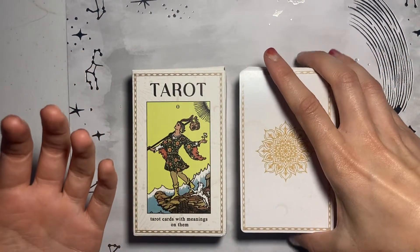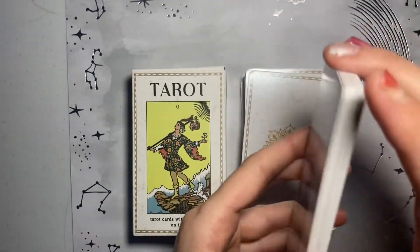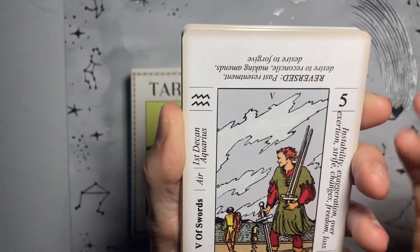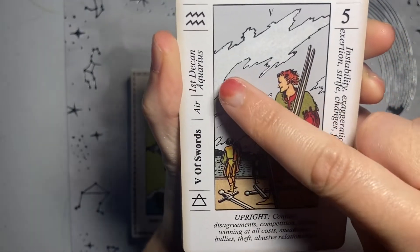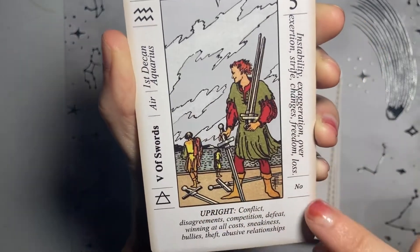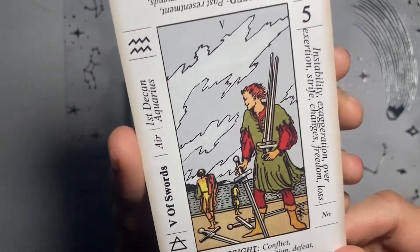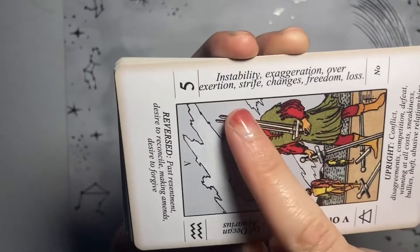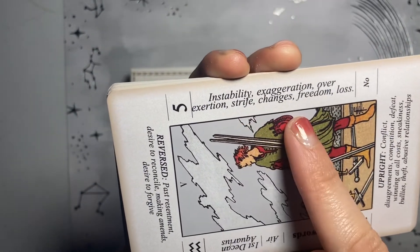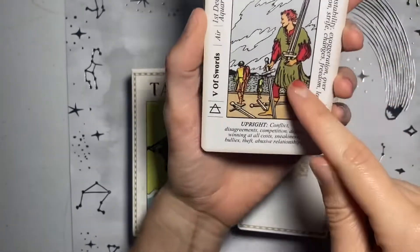That you might not be used to seeing in traditional tarot guidebooks. So we have a beautiful back cover on the back of the card, and then on the front of the card we've got the upright meaning, the reversed meaning, the corresponding zodiac sign, the corresponding elements — earth, water, fire, air — the corresponding yes, no, or maybe answer. So every single card has a yes, no, or maybe meaning, and then we've also got the number of the card and what that number can represent. So five of swords — what does five typically mean? Instability, exaggeration, overexertion, etc.